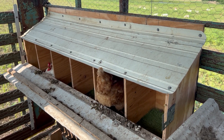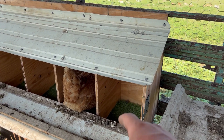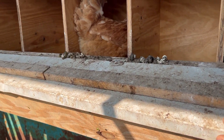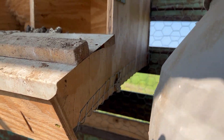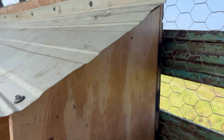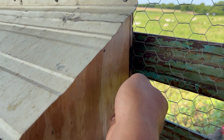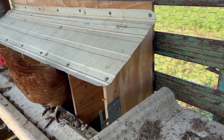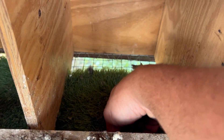I know somebody's gonna be wanting to see a detailed explanation of our roll-away nest boxes here, so here we go. Basically it's a bunch of pieces of plywood cut in an L shape and they taper up all the way up there, and then there's a piece — it's like 5/8 or something — on the back, and that's the main strength of the nest box because the bottom is all wire.